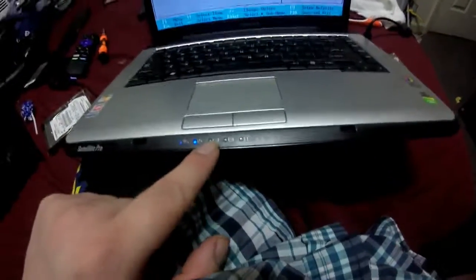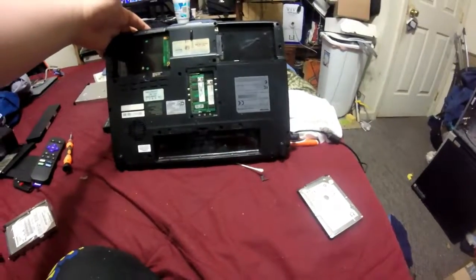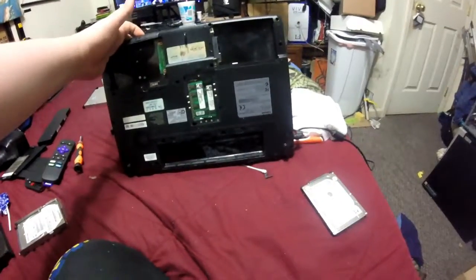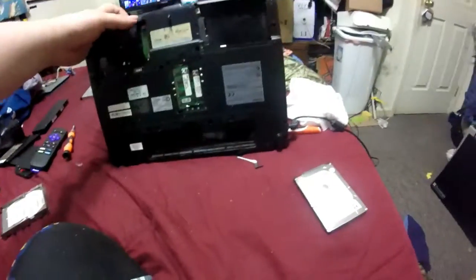Hey people, here's part two of the Toshiba Satellite Pro rebuild — repair, whatever you want to call it. As you can see, it's mostly back together and running off the charger right now. The battery light's not lit up because it's got no battery in it — I'll be putting that back in. I just wanted to make sure the charger port works before going further, so if I had to dismantle it again I wouldn't have to go through as many steps.